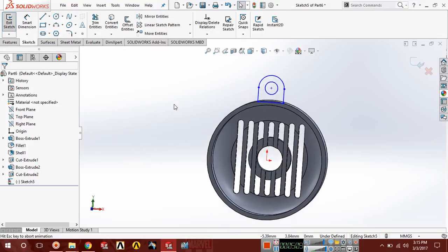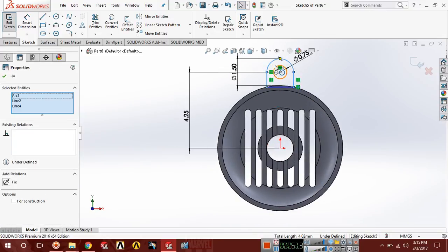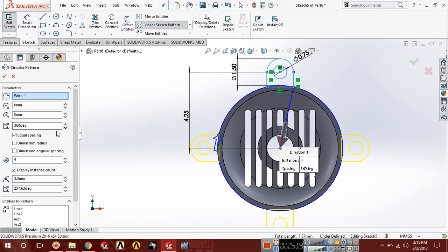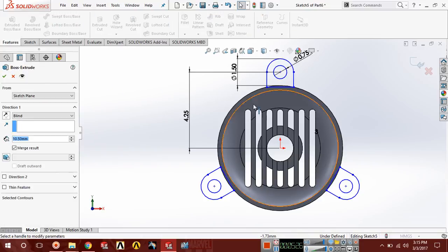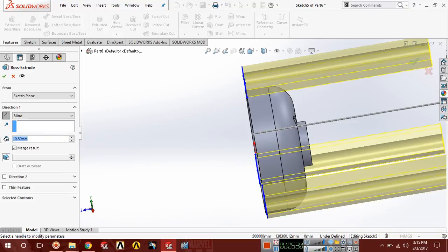Select all these lines and choose circular pattern with a number of three. Now go to features, extrude boss in the reverse direction, and extrude it up to 0.5.